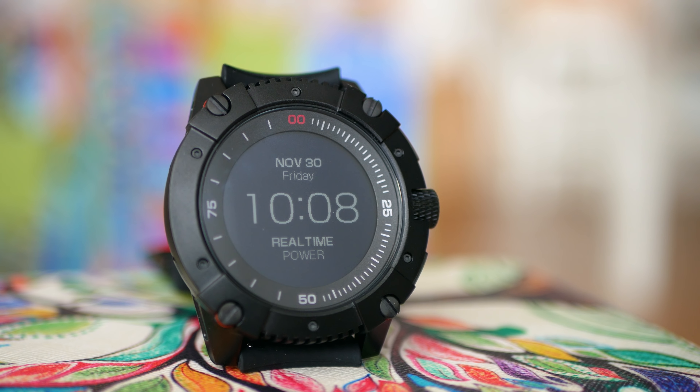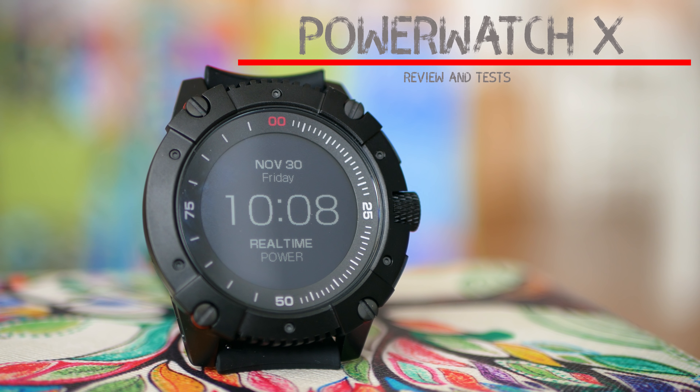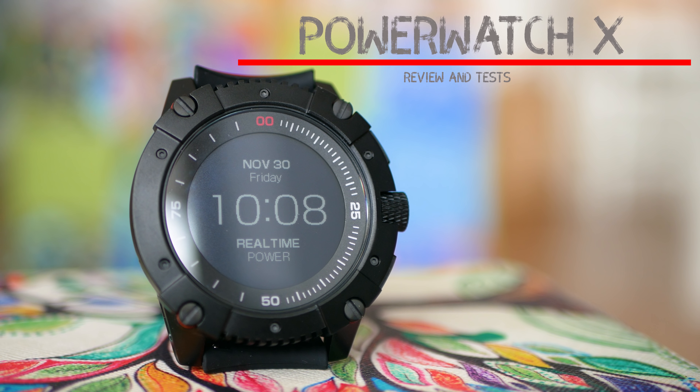The PowerWatch X — a smartwatch that you never have to charge. We already know this tech from the previous PowerWatch model, and both of these have been designed and manufactured by a company called Matrix. What X brings on top of its predecessor, it's time to inspect.